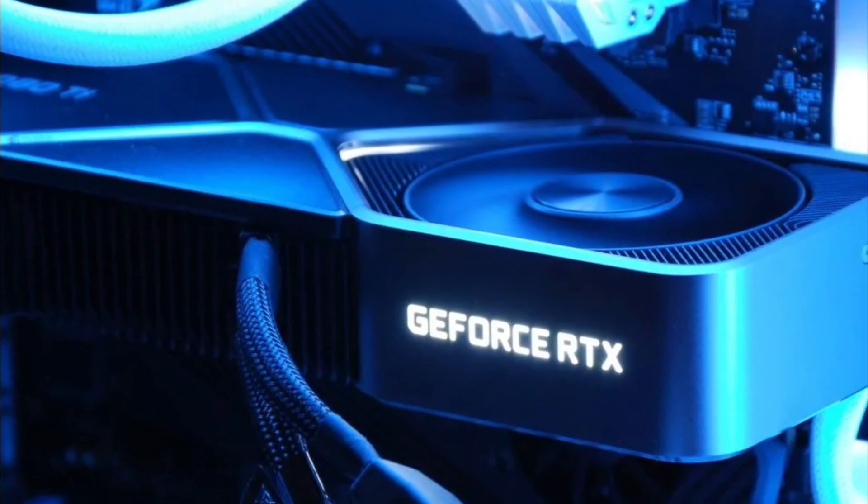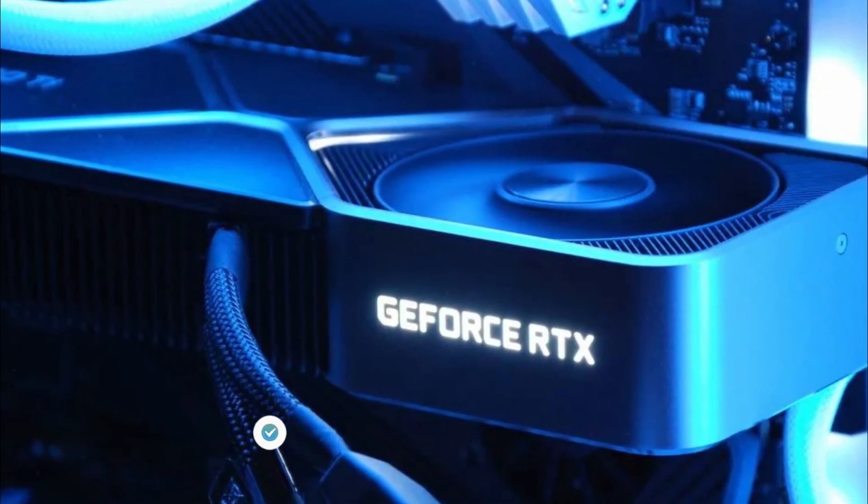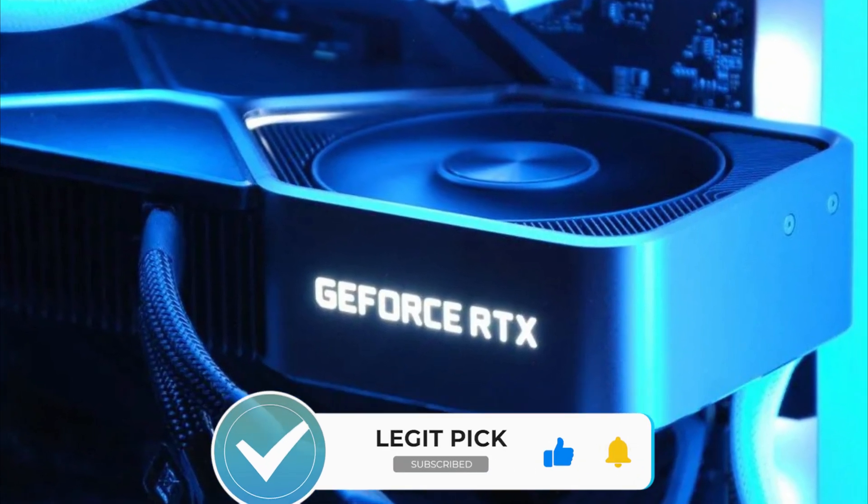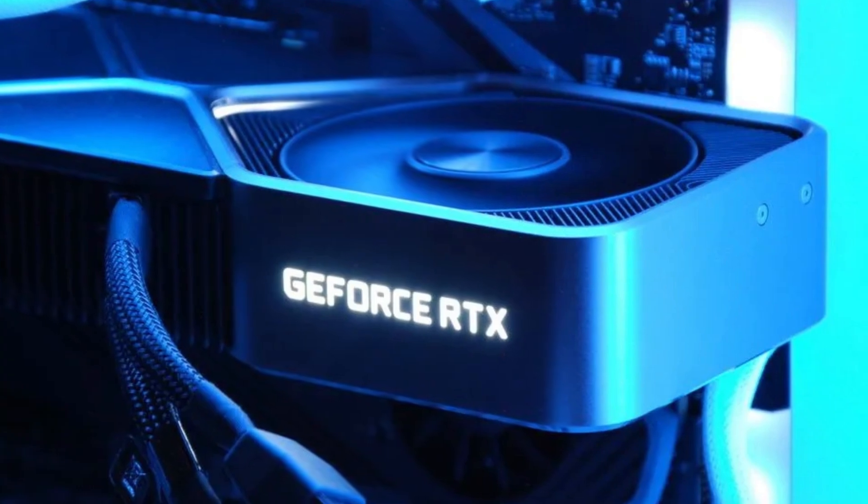Nvidia has been relying on a 16-pin connector, so if this is indeed a 600W variant, then a single Gen 5 connector should be enough to power it up, unless the engineering sample design has two of those connectors.